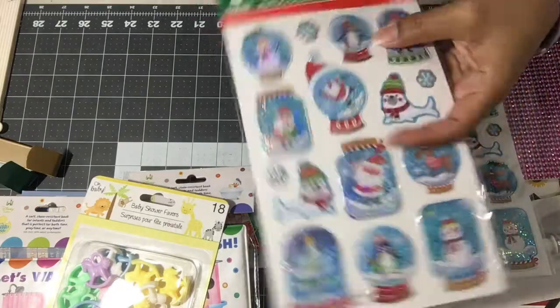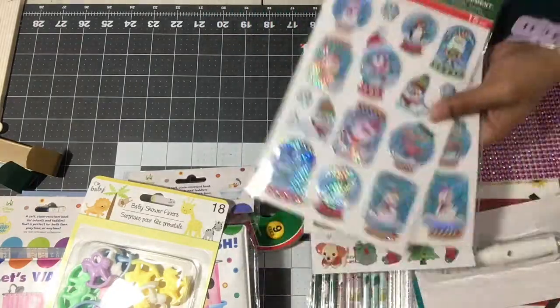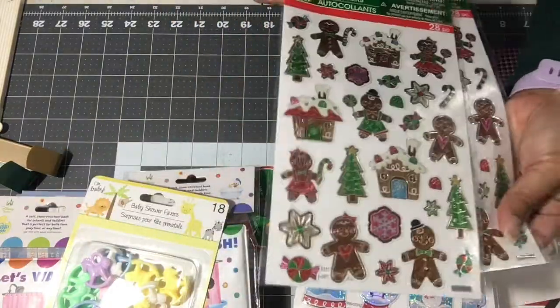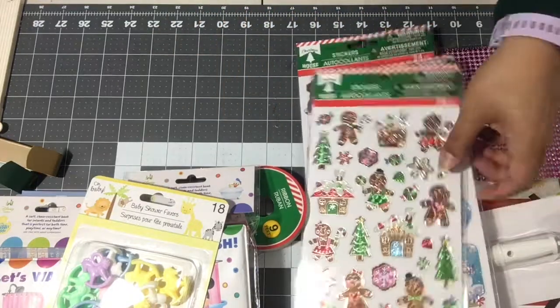Then I picked up two packs of these puffy stickers — they're snow globes and mason jars, very cute. And I also picked up two of the gingerbread foiled stickers — I thought those were adorable. If we're making gingerbread houses, those would be so cute to put on.